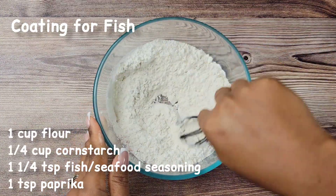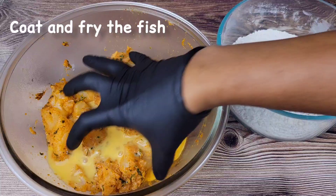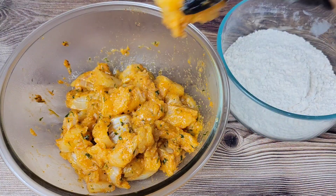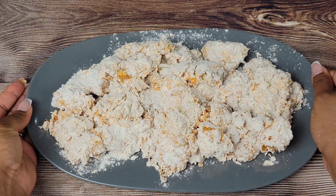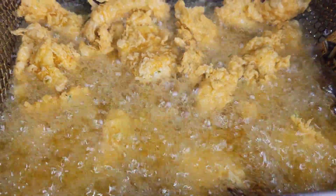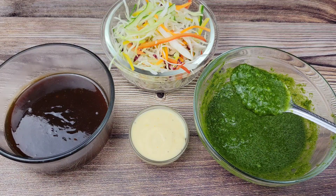I'm using flour and cornstarch, but you can use just flour if you prefer, and I added a little seasoning as well. We're pouring in some egg and water, then mixing that in to coat the fish. Once these are good to go, just fry them up in oil — you can use your deep fryer or a pot. About six to eight minutes is good, depending on how small you cut the fish pieces. They are just golden and gorgeous, and so flavorful because of that seasoning. Everything's ready — we have the fish, the bakes, and our condiments.